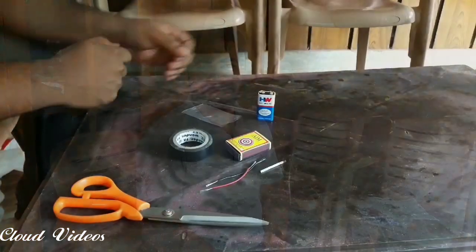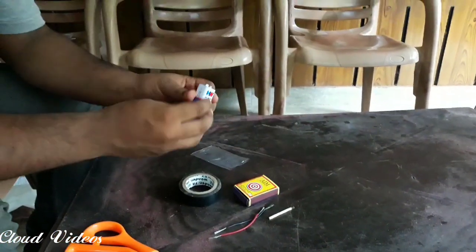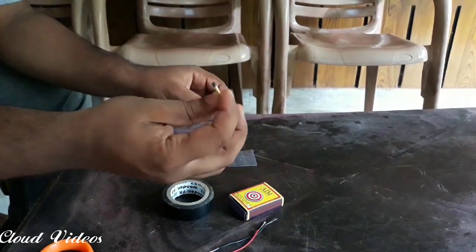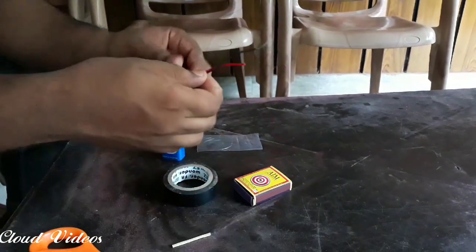Hello everyone, welcome to the video today. If you are making an electric generator, we will be able to use an electric generator. We are going to cut the two screws.